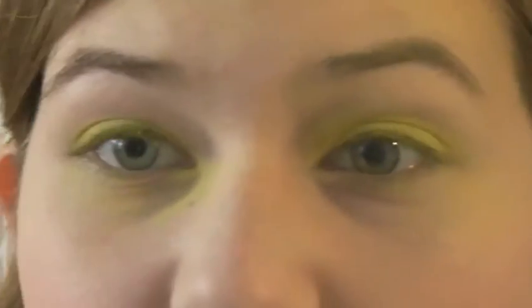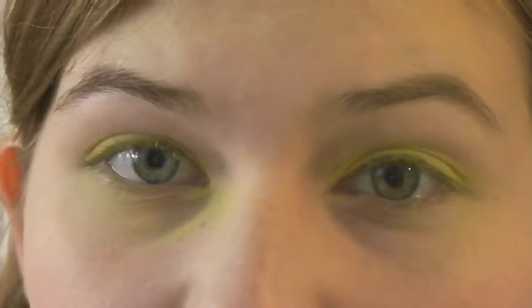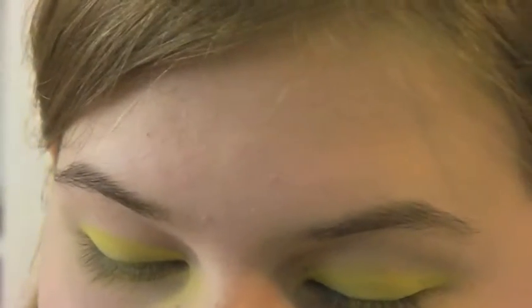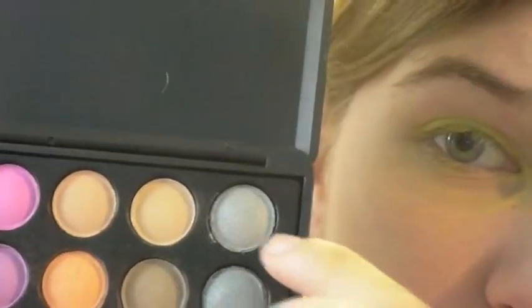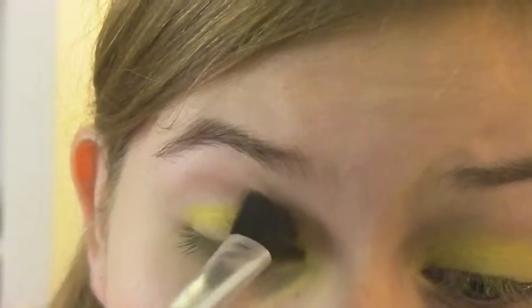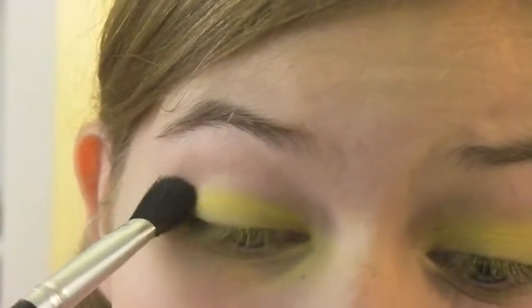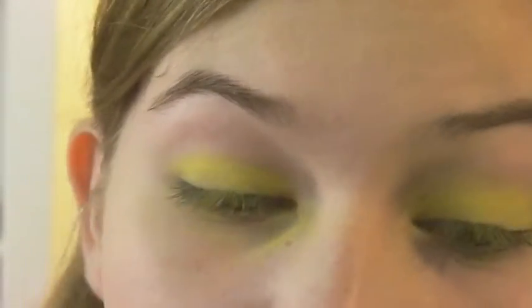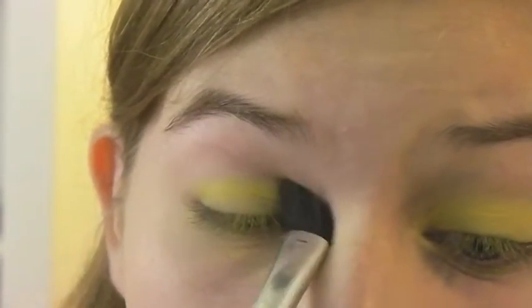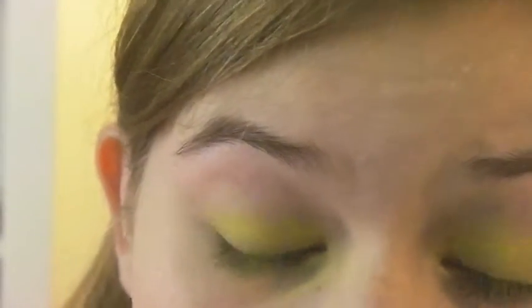For the crease, I'm taking a large bristled brush. She doesn't have a really defined crease color, but we really need to make sure this looks blended. So I'm just taking a color similar to my skin tone — the third column to the right, top. I'm just going to place that; it doesn't need to give a lot of color, it's just for the overall neatness of the look.